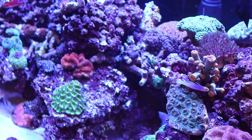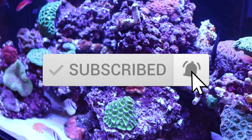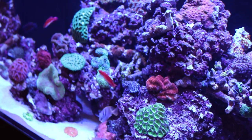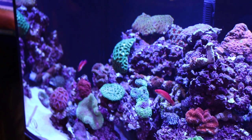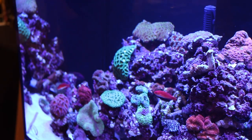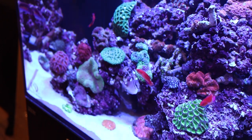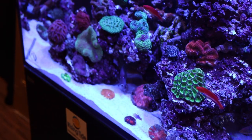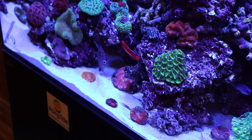But before we jump into that, if you're new to the channel, make sure you hit that subscribe button and the bell so you can know every single time we upload a new episode. Make sure you check out our other videos — we've got a ton of content here. We talk about fish, corals, inverts, reef tanks, saltwater aquariums, and fish-only setups.